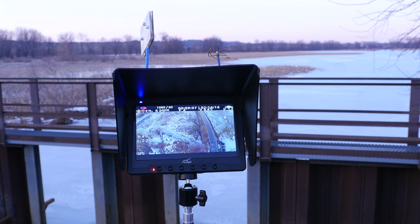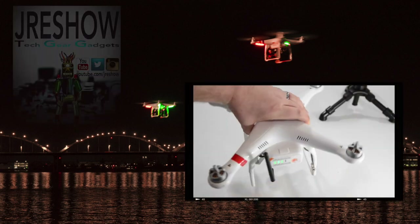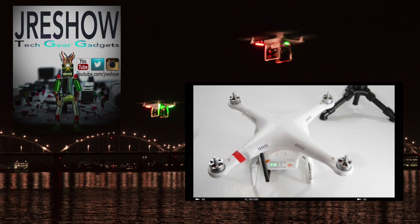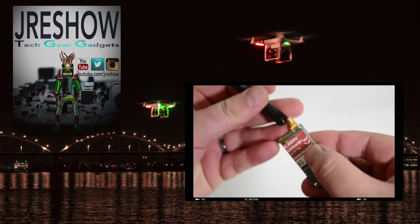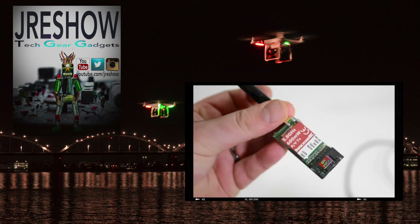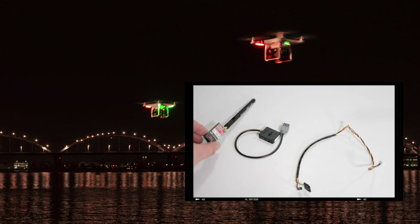Hey guys, if you like this video go ahead and give it a thumbs up. Also, if you want to know more information about the build and the components I used for my DJI Phantom 2, I went ahead and put a video here — you can click on that and see the install process and also a list for where to get the parts. Go ahead and check that video out. Thanks for watching, we'll see you next time.